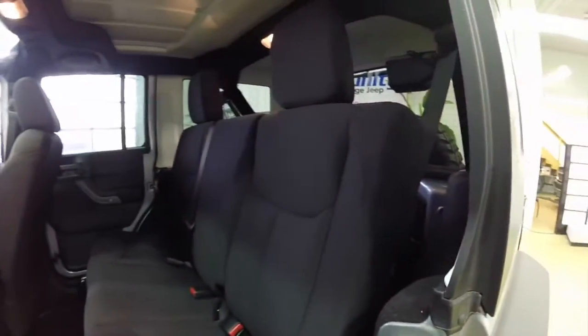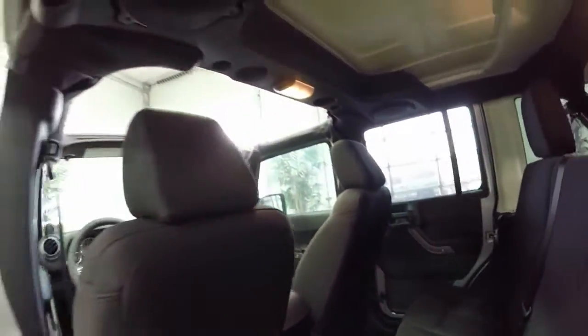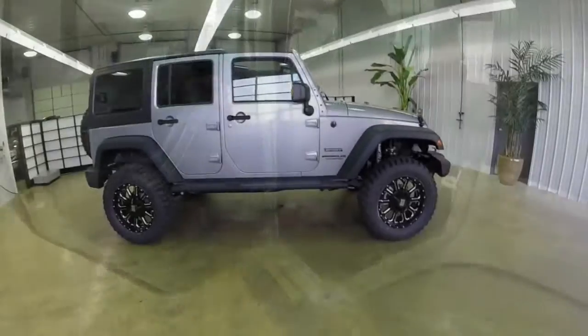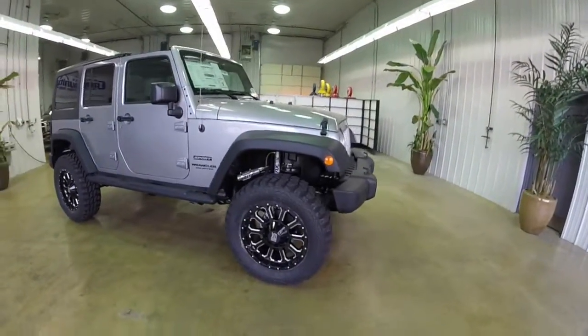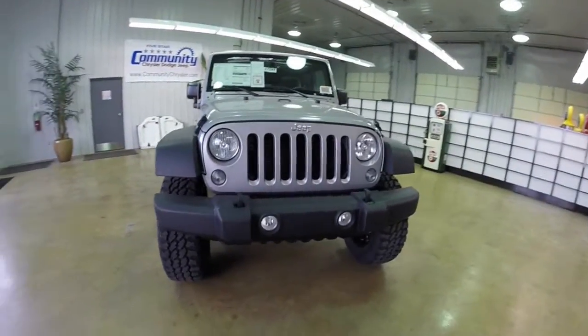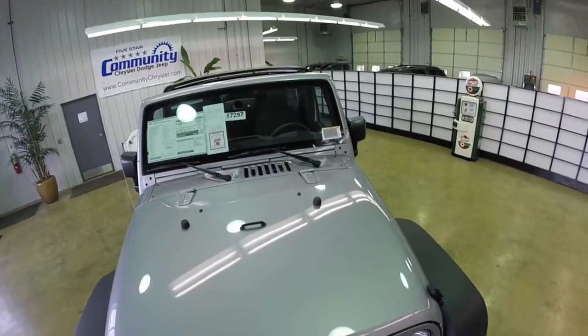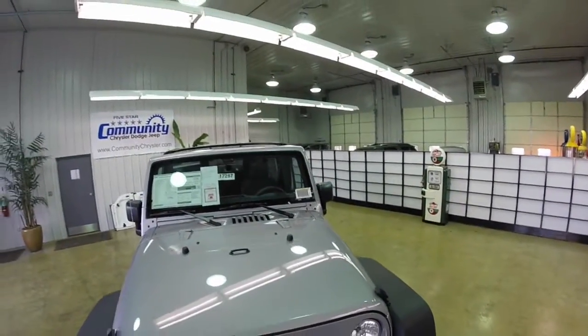Alright, and a quick look at the back seat area. This does conclude our quick walk around of this 2014 Jeep Wrangler Unlimited Sport. If you have any questions or would like to see this vehicle, please contact our showroom. One of our friendly sales staff will be more than happy to answer any questions that you may have.